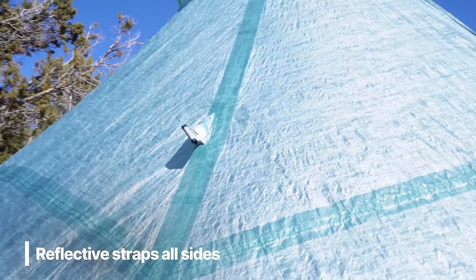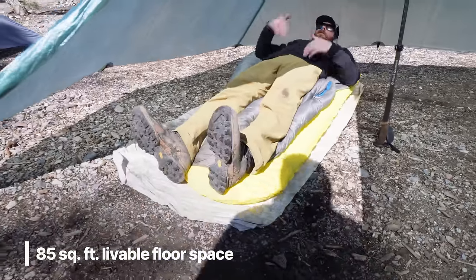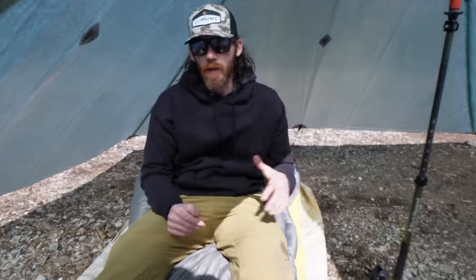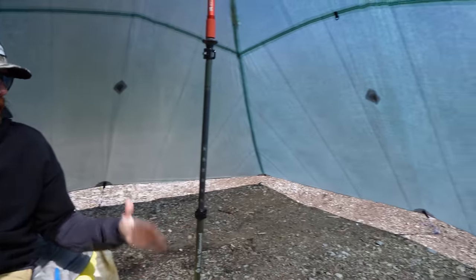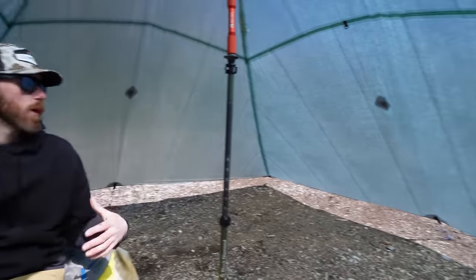At six foot five, one of the hardest things is finding a shelter big enough to fit without my sleeping bag touching each side. Laying down in here I have plenty of room at my head and feet — a giant spacious space to have all my gear, rifle, and backpack. You can easily fit two people and probably four since there's no stove, but it'll sleep two very comfortably. It's a backcountry palace.